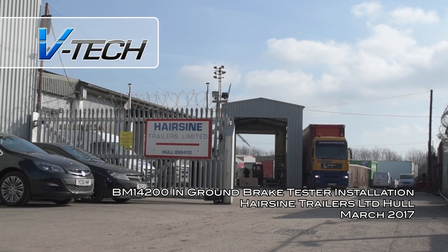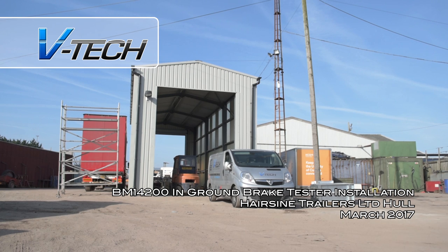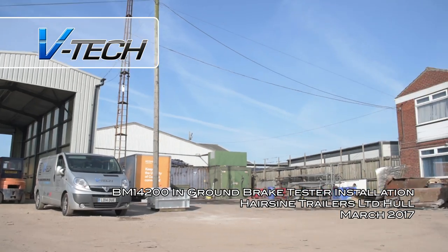Today we are in Hull at Hairsign Trailers, specialists in the repair and maintenance of all types of haulage trailers, including trailer MOTs and diagnostic services.